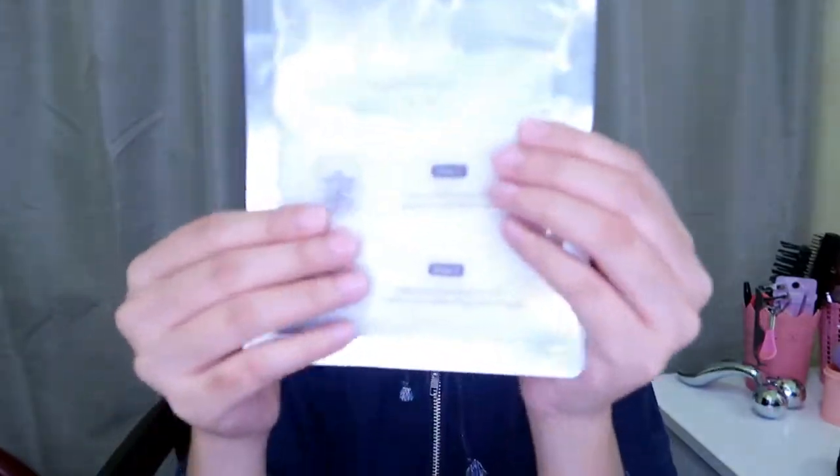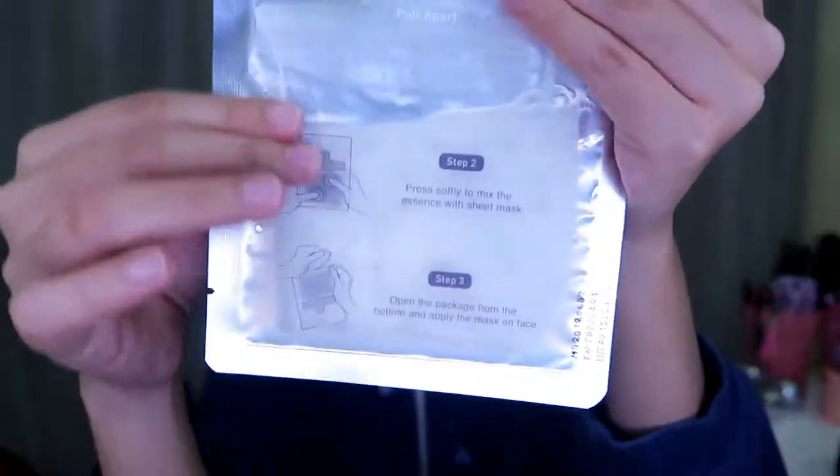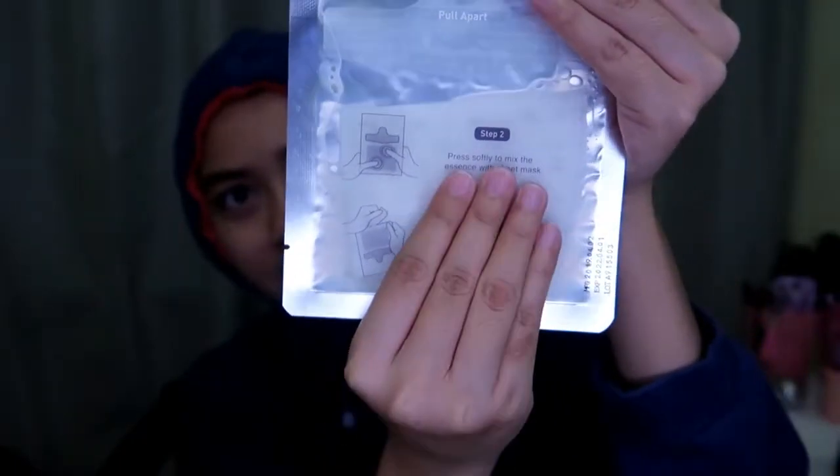Wow, there's a lot of essence here — oh my god, I'm impressed! There's a lot of essence, I kind of like it. Press, press, press, press. This is how it looks when it is mixed with the essence — I don't know if you can see it or not.